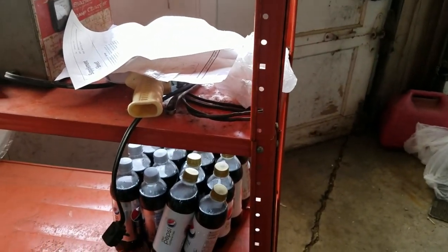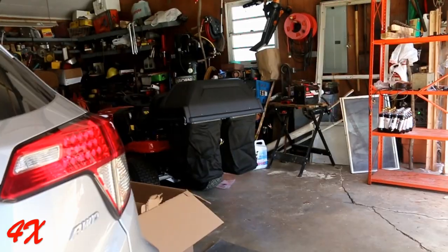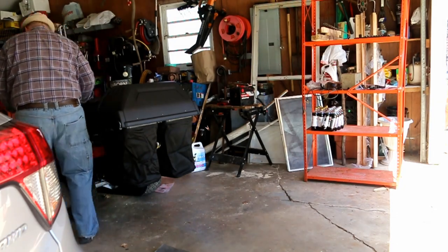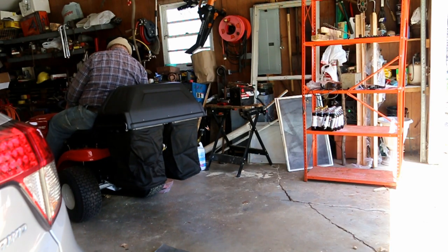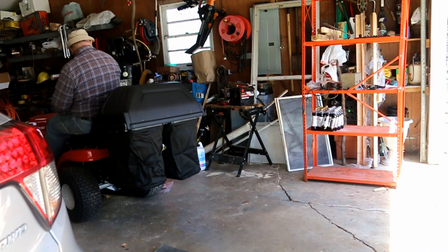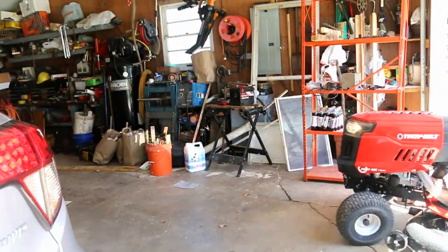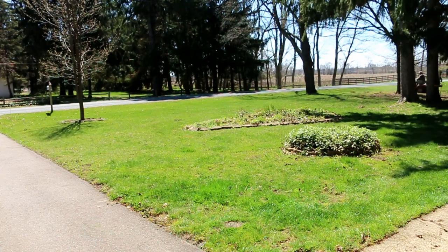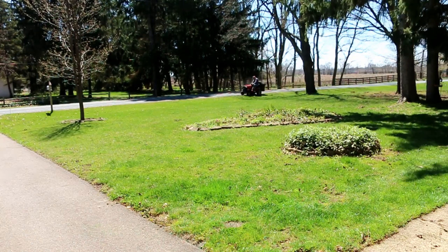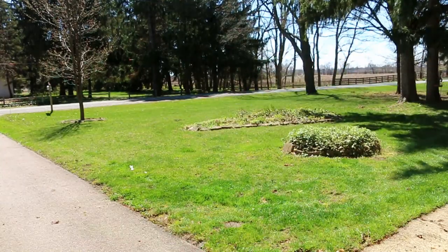Now I've got to figure out how to get it out of the garage — I've got to move the shelf, camera boxes, and my truck. I'll see you next time.